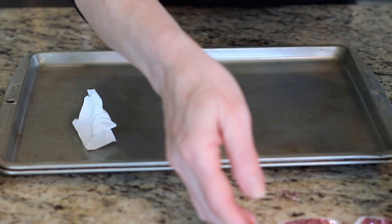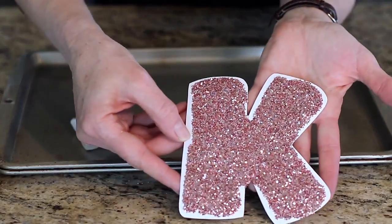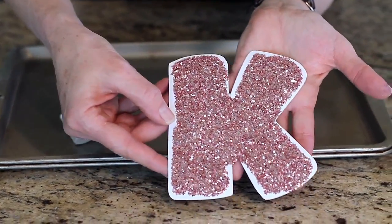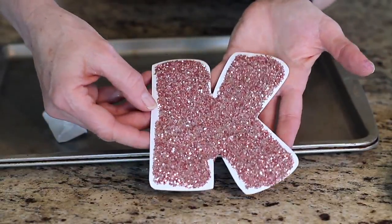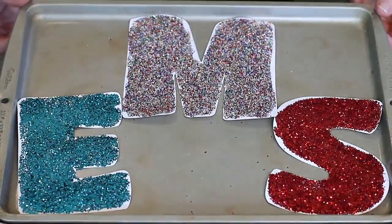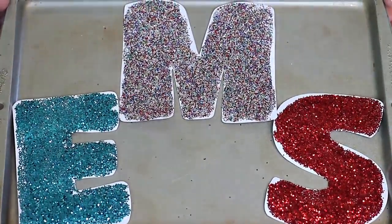Now when this is dry, the children will take it home and stick it on the refrigerator. When the sun hits that, it is like a thousand mirrors sparkling across the wall. Let me show you some that are already done. These capital letters were previously done with different glitters so you can see the different effects that you can get.